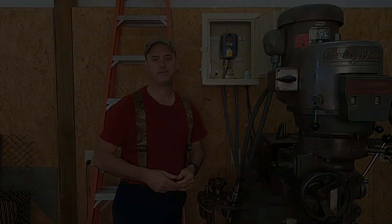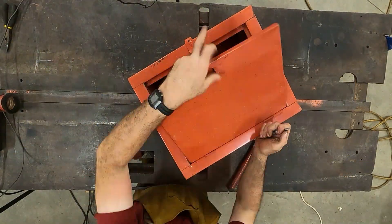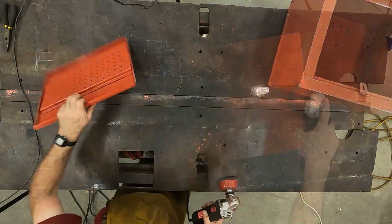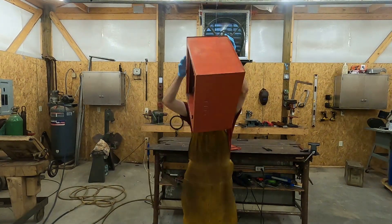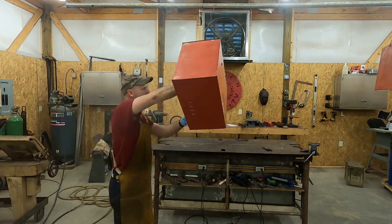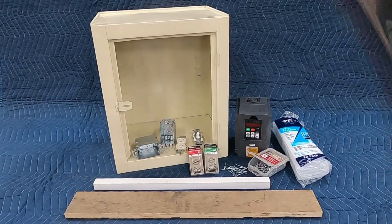I used this old storage cabinet as a housing for the drive, but I had to clean it up, paint it, and make some modifications to it first.